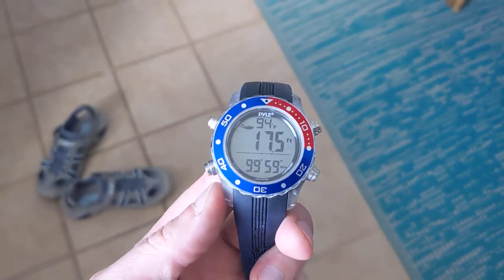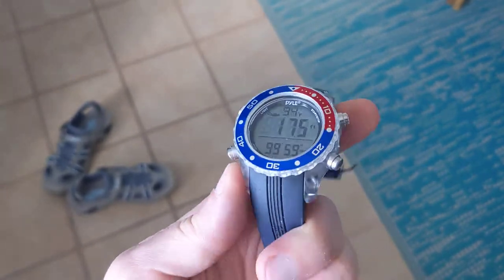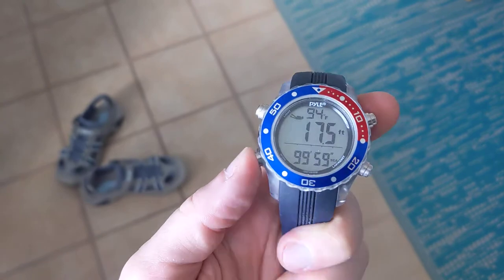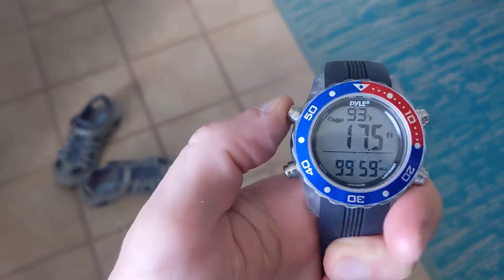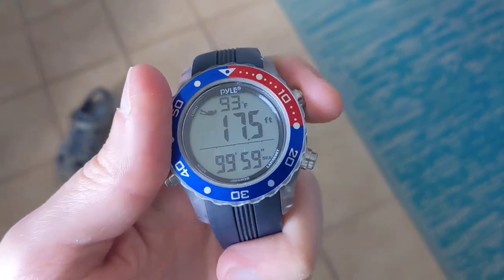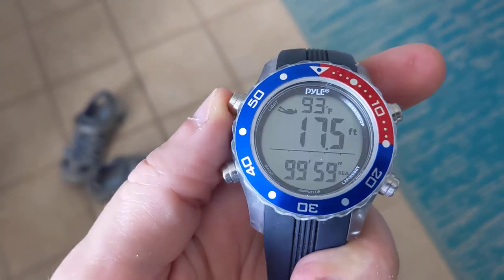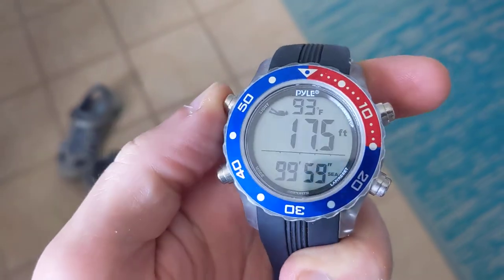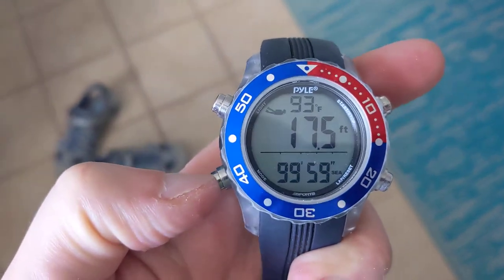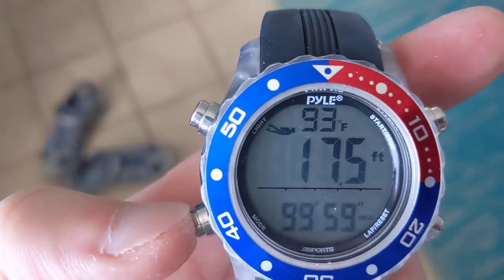So here it is stuck in dive mode and none of the buttons are responding. It's been like this for at least three hours now. And as you can see, the timer is stuck at 99:59, still on dive mode.